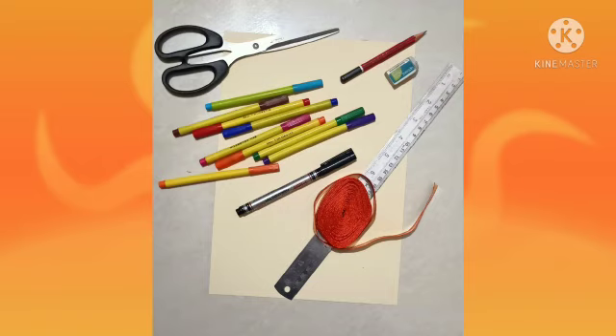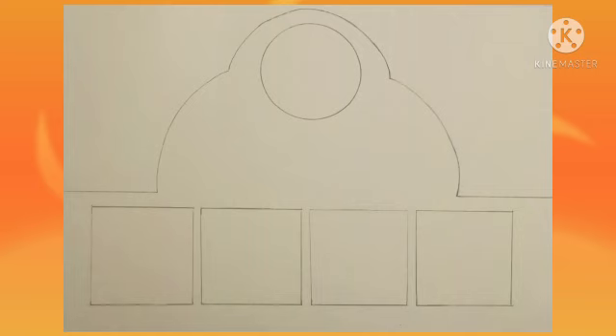So now let's begin our activity. Firstly, we will draw four square boxes. Now we will give it the shape of a crown and draw a small circle inside it.